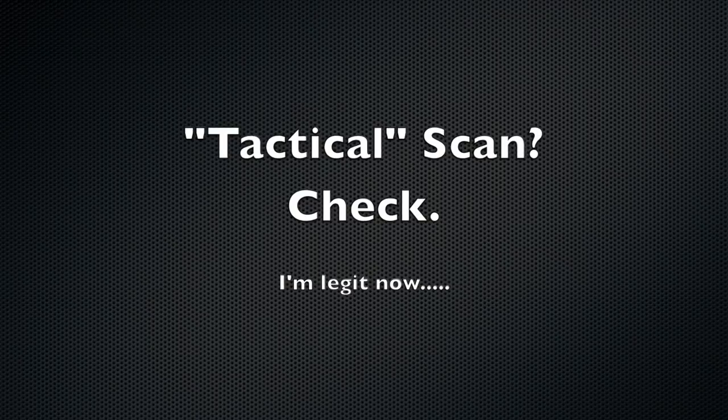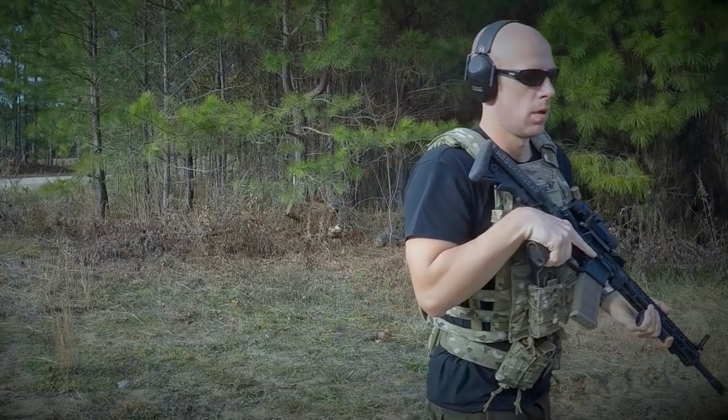Thank you for joining us. Welcome back, everybody. Today we're going to do a comprehensive review on the M855 round. The ammo we're using today is straight up Lake City stuff — the same exact stuff that the troops are using. It's annealed brass, 5.56 chambering. This was provided by Mars Arsenal, so thank you to them for sending a few boxes out for testing.